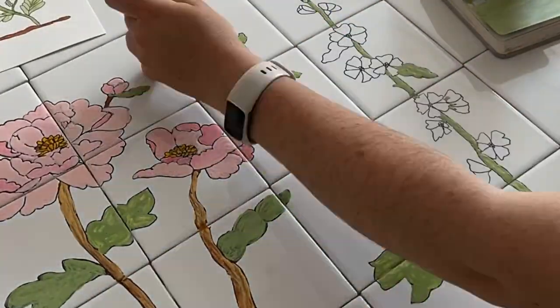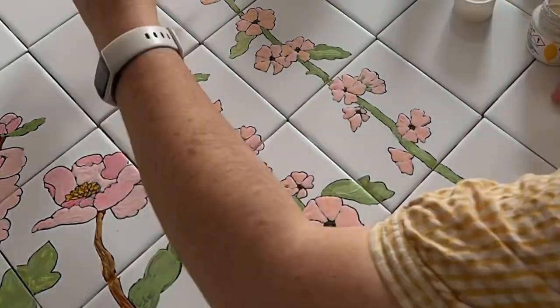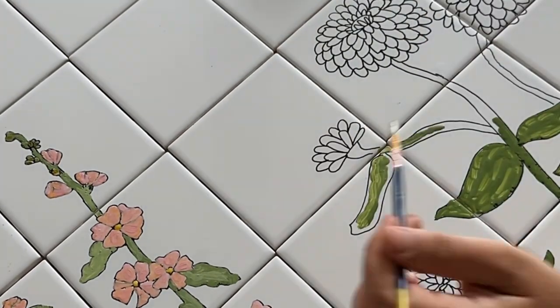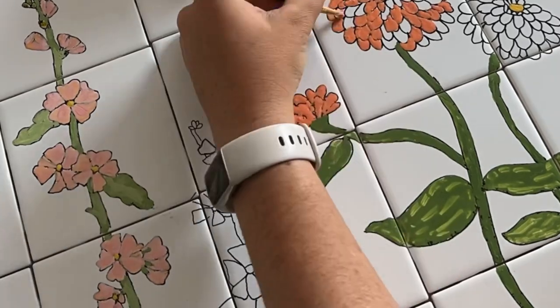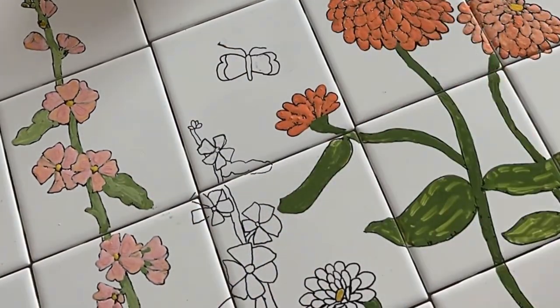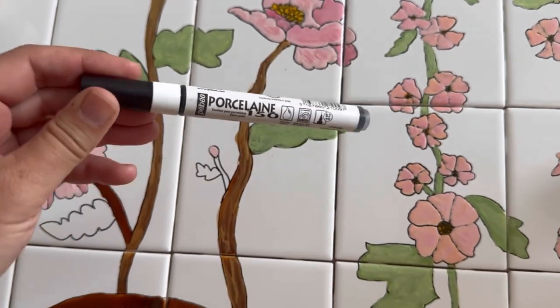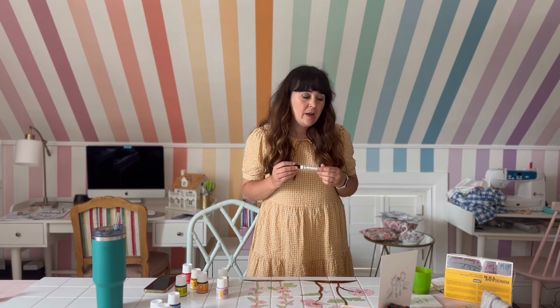I've been working really hard on painting the tiles for the front of the cabinet — this is a slow project. I thought I could do the tiles in two days but I'm only halfway done at two days, so I'm about a third of the way done. The porcelain paint pen I used was really inconsistent and didn't draw a nice sharp line, which I didn't like.